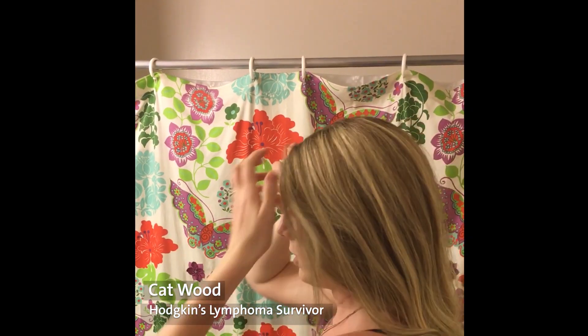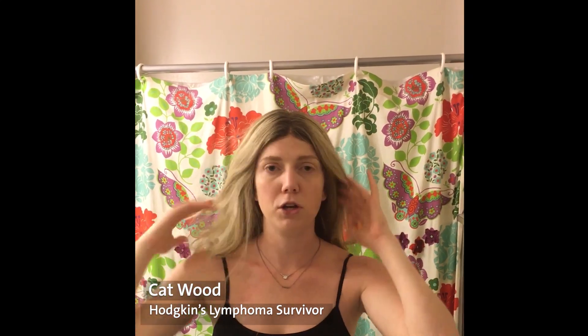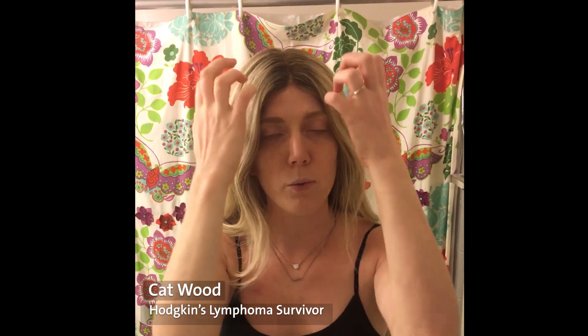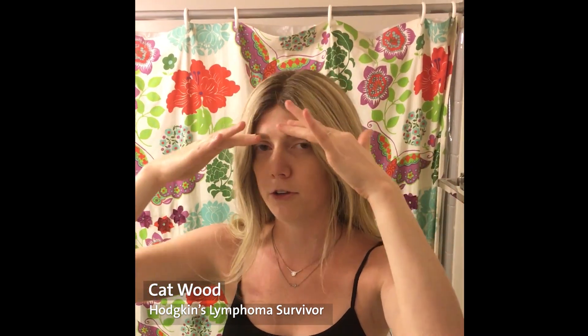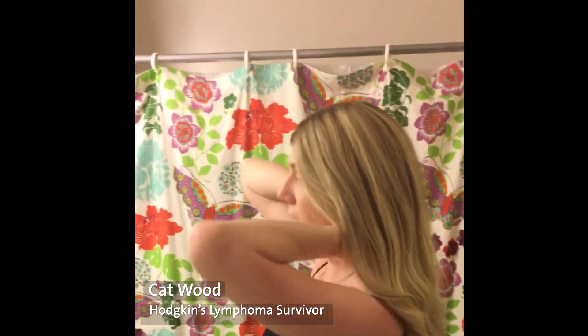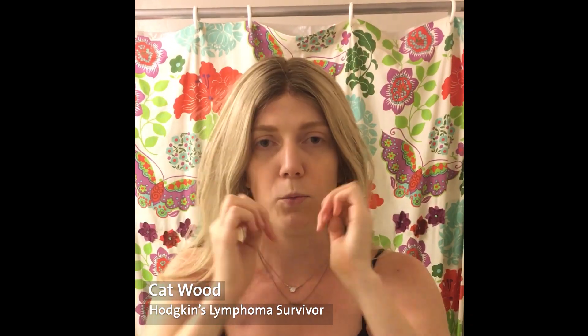Once you first have it on — because you put it on your forehead first and then pull it back — it's going to be much farther down your forehead than where you want to wear it, and that's fine. You can always pull it back, but it's much harder to pull it forward. So give yourself a lot of wiggle room with that. When I put it on I figure out where I want to wear it.